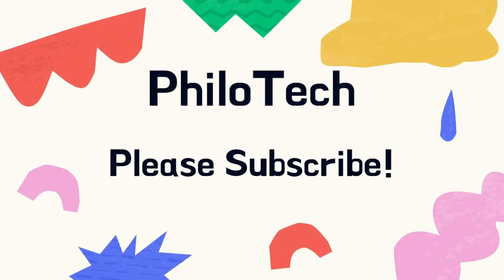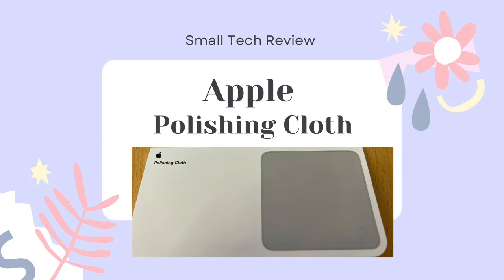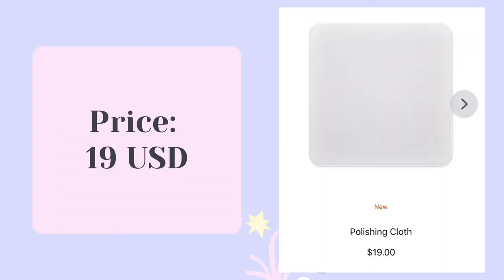Please subscribe to this channel. Today I would like to briefly explain why I think this is a good product. Although it's not a cheap one, this is a good product to clean your MacBook, your iPad, and other screen-related products. When this thing first came out there was a shortage and we needed to wait one or two months to get it, but nowadays we can get it right away. The price is 19 US dollars, which is not cheap but not that expensive considering you are using it long term — this price is acceptable.